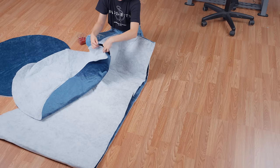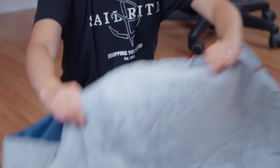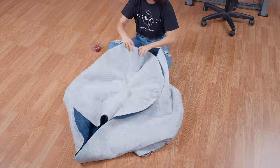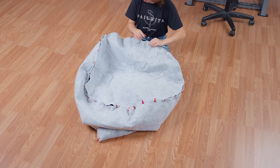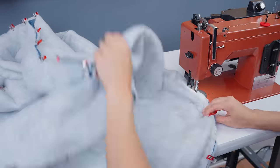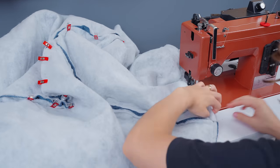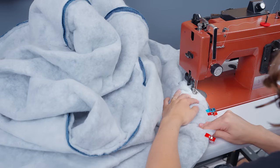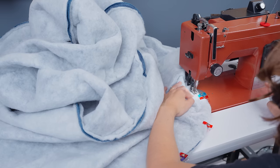Return to your work area and clip the top panel to the top opening of the boxing. Then clip the bottom panel to the bottom of the boxing. Sew these pieces together with a half-inch seam allowance. On the bottom piece, leave about a 10-inch opening on the back side to insert the filling. Be sure to backstitch on the two ends of the opening well so that it doesn't rip open when you're filling the bean bag.